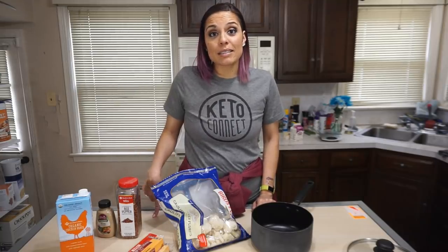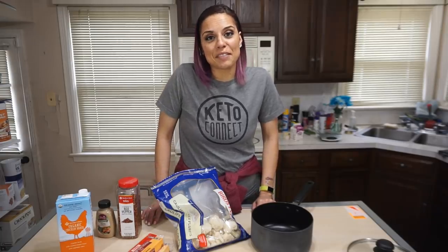We are going to go over the ingredients, and then the full macros for everything will be in the description box below and at the end of this video.